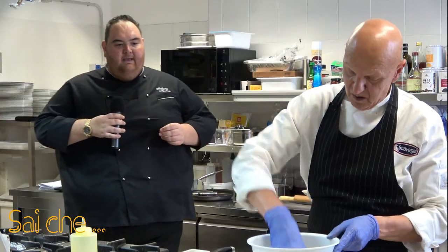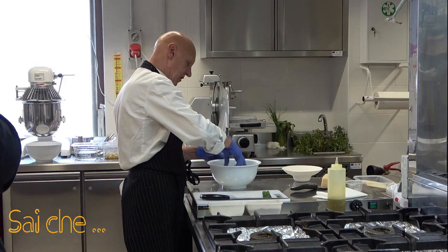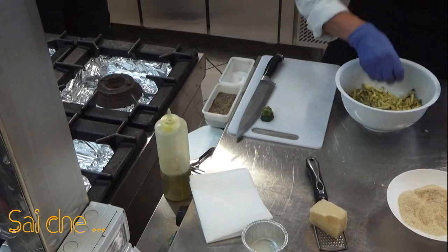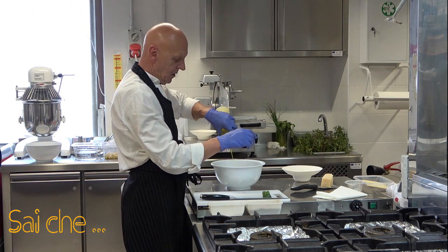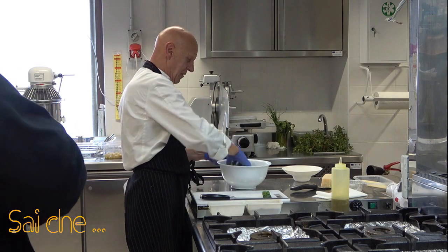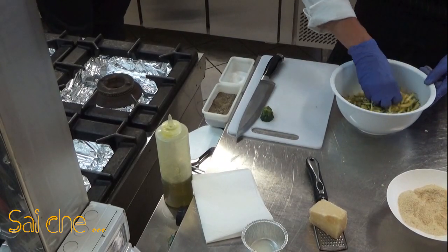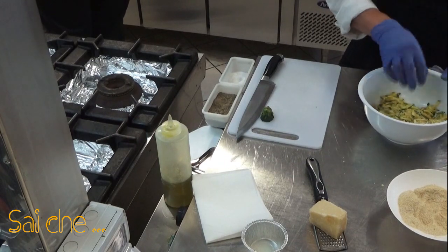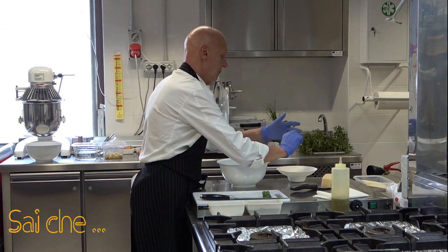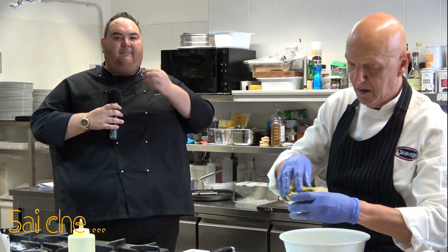Andiamo a speziare per bene il nostro composto e lo andremo a coppare nel nostro pirottino. Da dove nasce questa ricetta? Un giorno mi sono alzato, sono venuto in cucina, Franco mi stava aspettando, e ho detto: 'Franco, voglio presentare il capocollo di Martina Franca.' Però metterlo così su un tagliere a me non piace: è un prodotto nobile. Se dobbiamo fare dei centrotavola, se dobbiamo impreziosirlo, dobbiamo valorizzare anche l'estetica. Con cosa lo abbiniamo? Il capocollo è grasso e comunque rilascia quando lo mangi una patina in bocca.